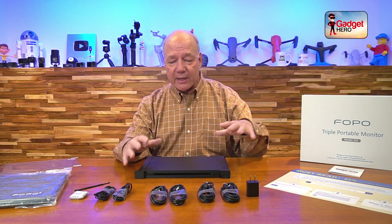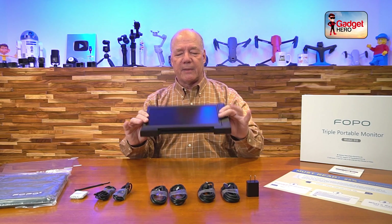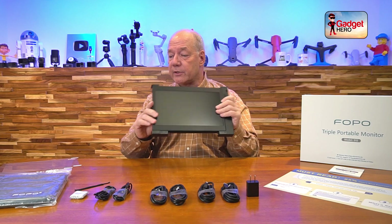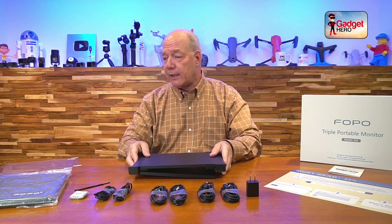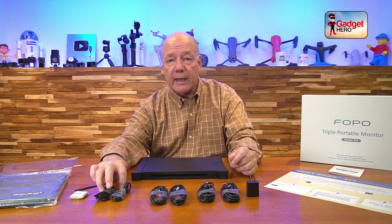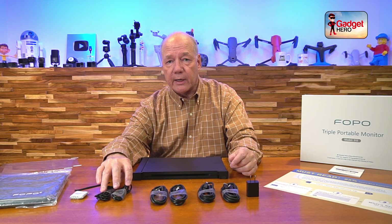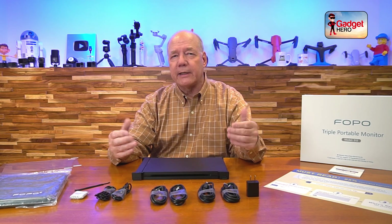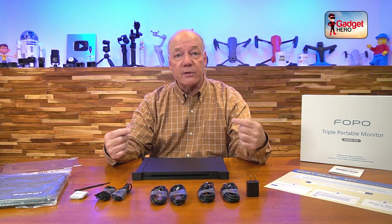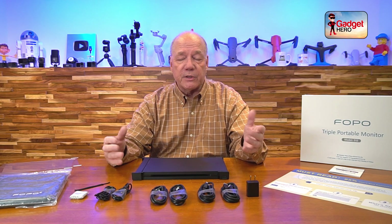The product itself is incredibly small. You can see how tiny it is — it folds up really nicely and comes with a carrying case just like a laptop sleeve. You'll find two cables that are USB-A to USB-C, and these are power cables. Depending on how you're connecting it to your computer, you may or may not need those power cables. If your computer has dual USB-C ports, you can plug directly into the monitor and it'll deliver both video and power for both displays.